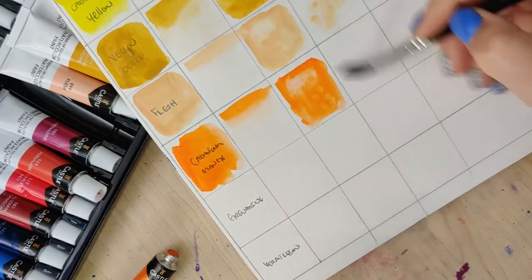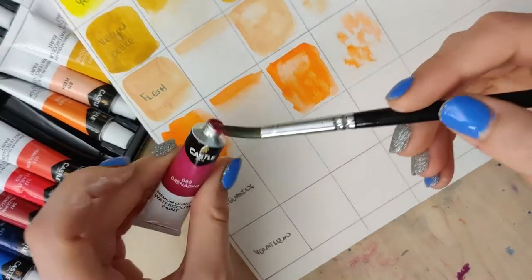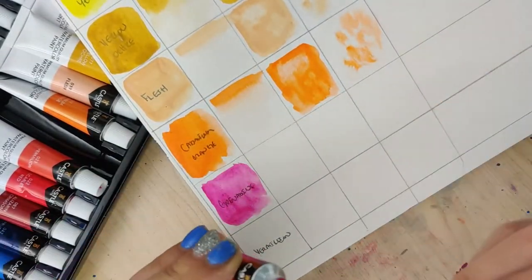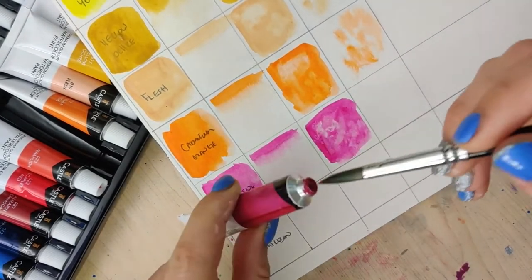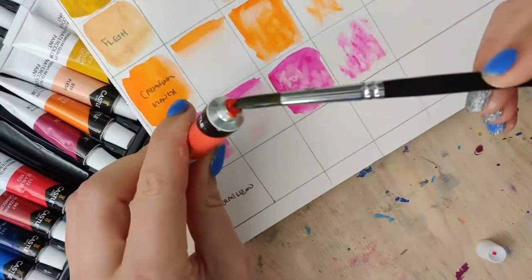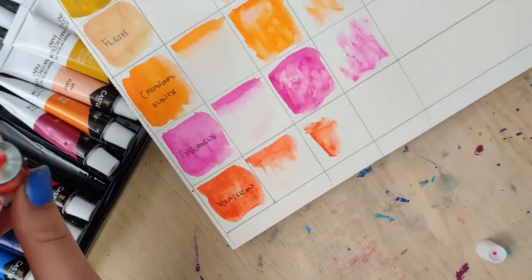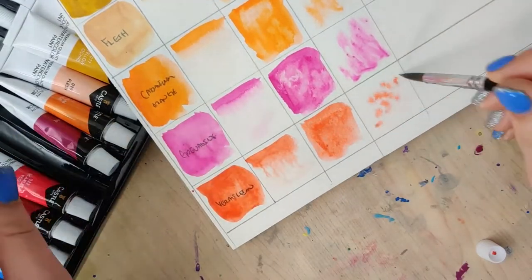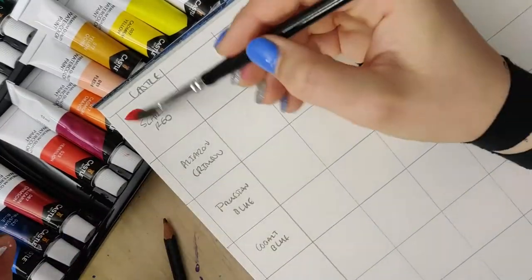This cadmium orange was pretty good. And then things kind of started to go downhill from here. As you can tell, this grenadine — I like the name of that one — but it's a little smeary and it's not too pigmented. And then it was the same thing with that vermilion: it's more smeary and very unsaturated as far as the color goes. And this continued on for most of the rest of the colors.